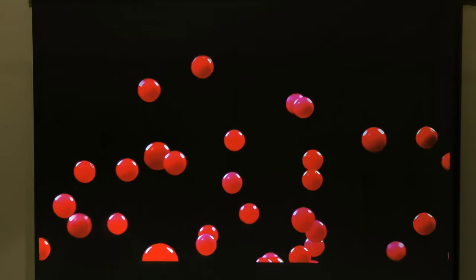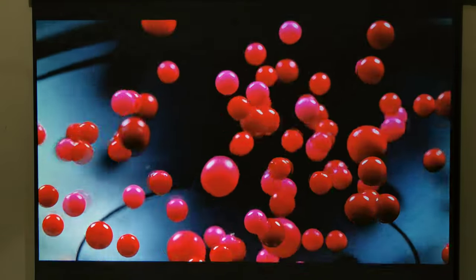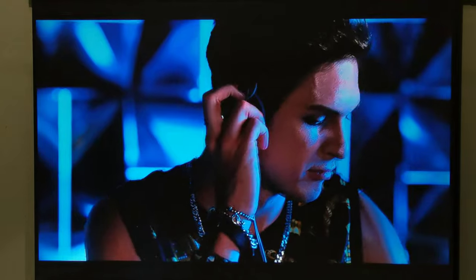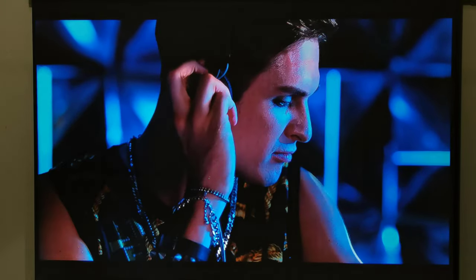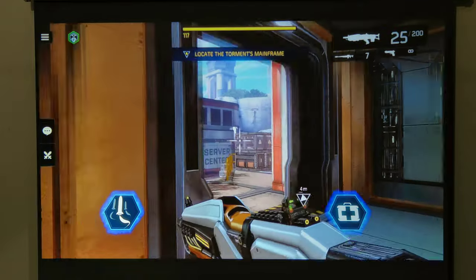Its display quality is really good via HDMI. And there was actually bass coming from its internal speaker. When applied to 3D gaming, this is what it looks like.